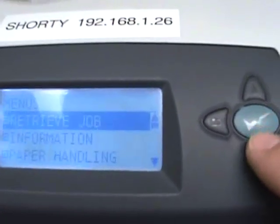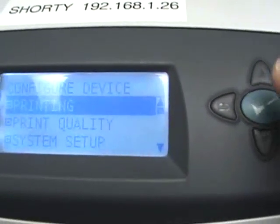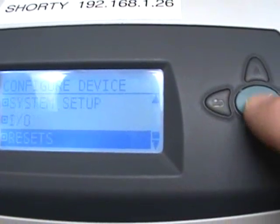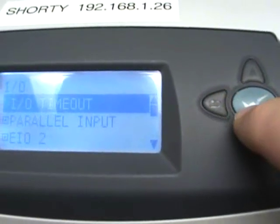We're going to go into Menu, then scroll down to Configure Device and hit the green button. Keep scrolling down — you'll have all kinds of options, but we're going to go to I.O.